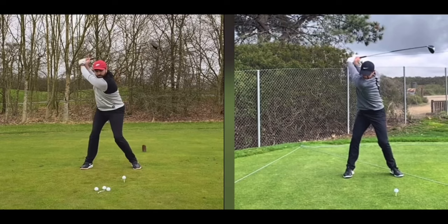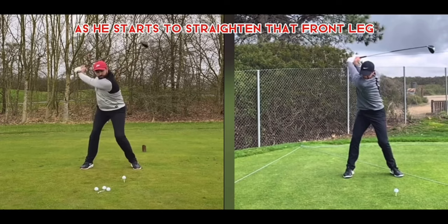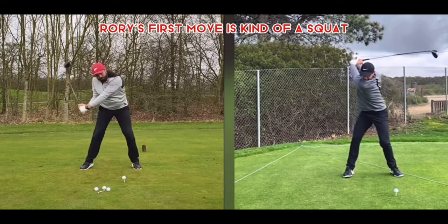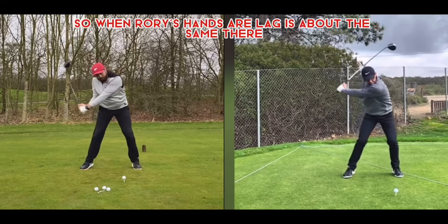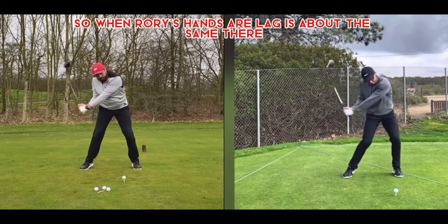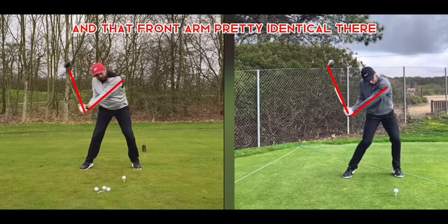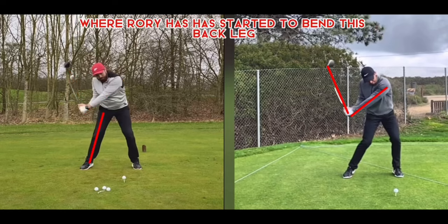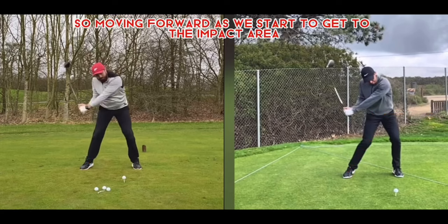Starting the downswing, Rick's first move is turning those hips and putting that front foot down as he starts to straighten the front leg. Rory's first move is more of a squat as his hip shifts toward the target. Their lag looks about the same — good angles with the club and front arm. But Rick's back leg is almost straight where Rory has started to bend that back leg, shifting quite a bit toward the target.